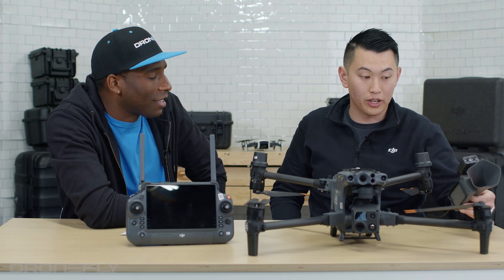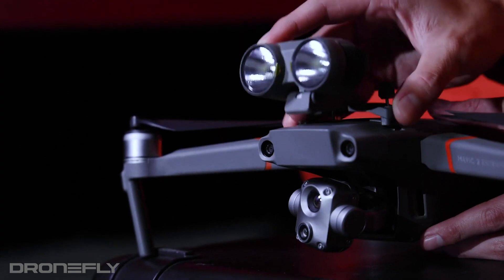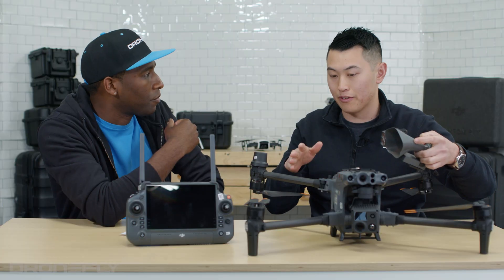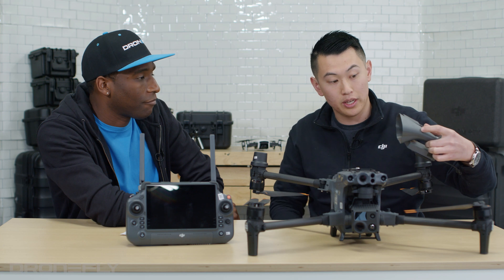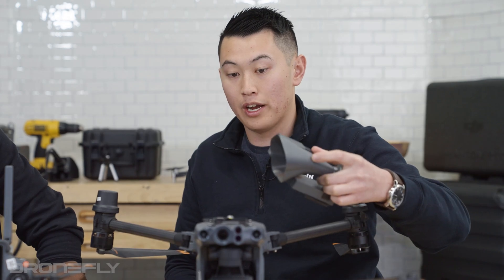So what else is new? This is a third-party accessory for this aircraft. With the M2EA, the accessories that came with it were like a beacon, a speaker, and a spotlight. And people were always annoyed that they either had to sacrifice the beacon for the spotlight, or vice versa. But now with this third-party accessory, you don't need to sacrifice anything — you can have a speaker and a spotlight both on the aircraft.